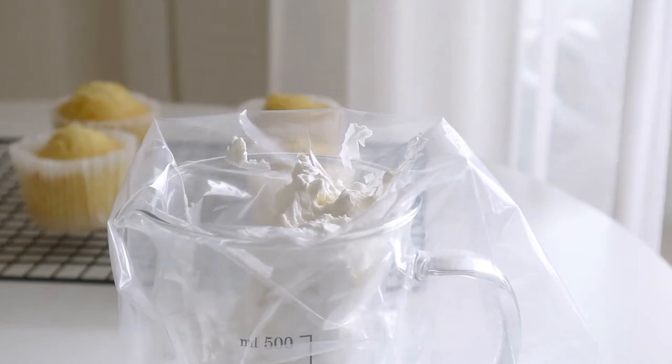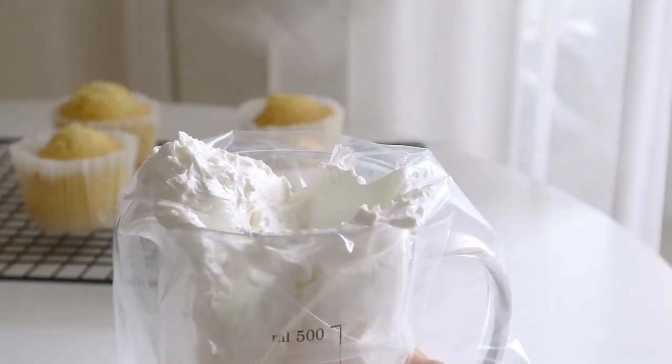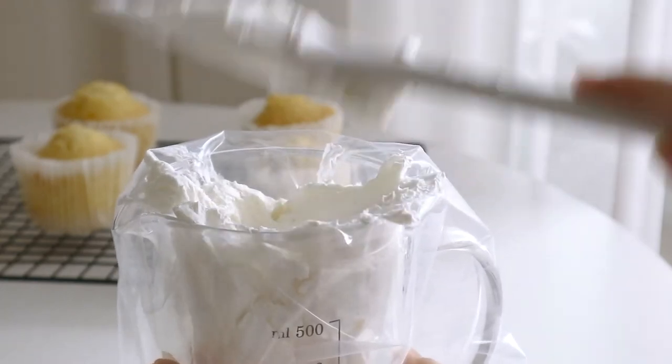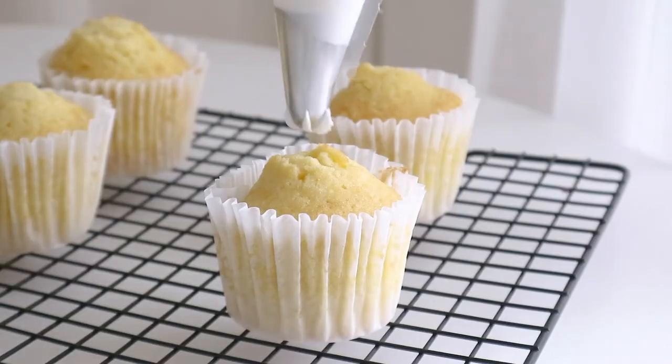I'm going to go ahead and put this aside. I'm going to give it a nice little time — there's no reason to put these in the mixture. I would like to use fresh water, so I'm going to throw it on the chair as well.